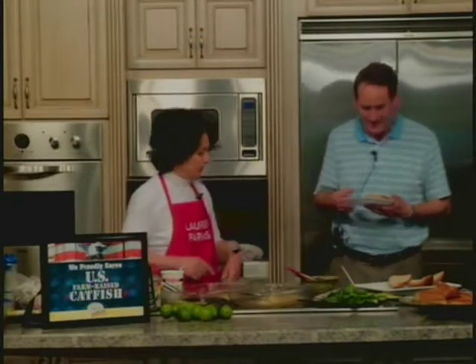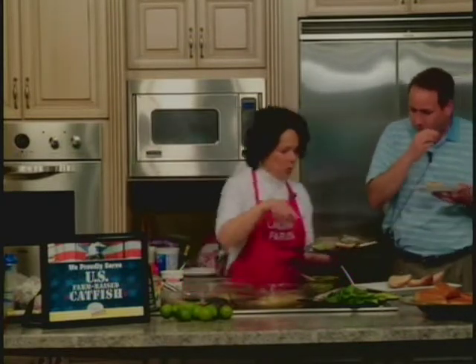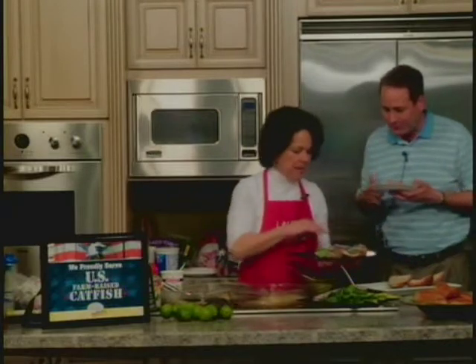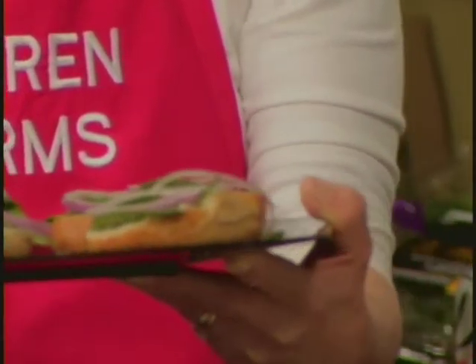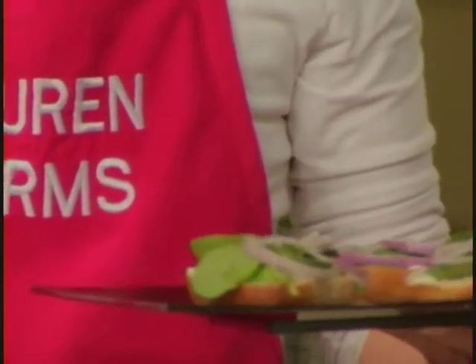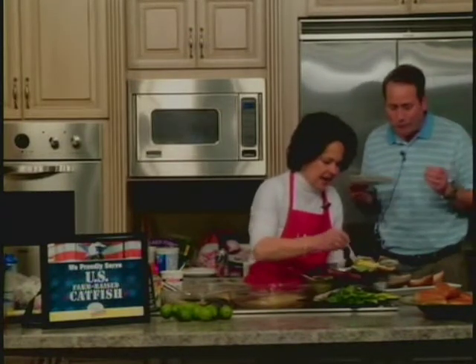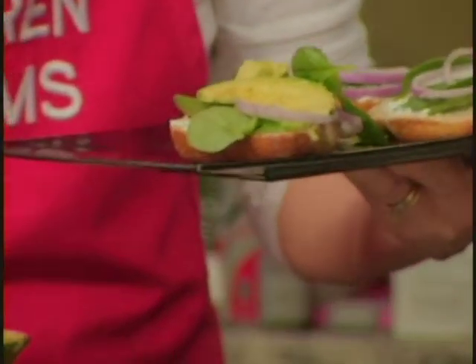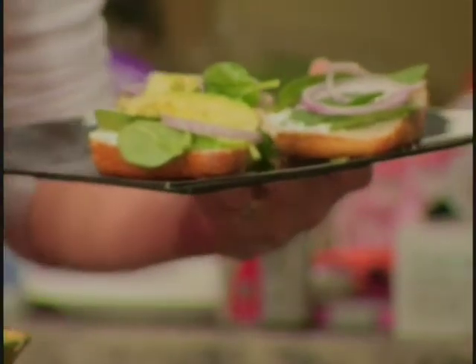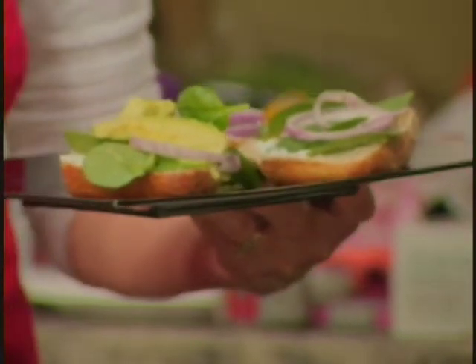Let's put one together. I'd take another bite. What we've done here — we've taken our rolls, and we've put our sour cream on the bottom, and I've put some fresh organic spinach on there, some green onion that we've sliced, and then we're going to add our avocado. Everybody here loves avocado. And then we're going to brush our catfish fillets with some of the firecracker sauce that we've put together.